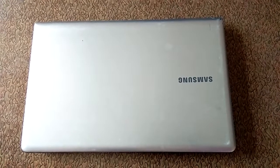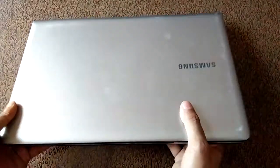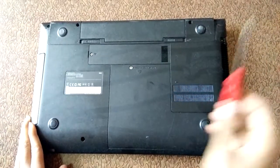Hello everyone, my name is Deepak and today I am showing you how to install a hard disk in a Samsung notebook. So let's start — first flip it, then open this cover with this tool.